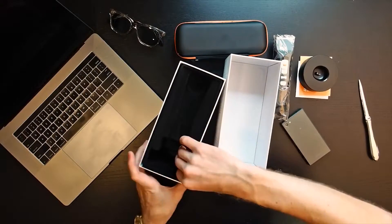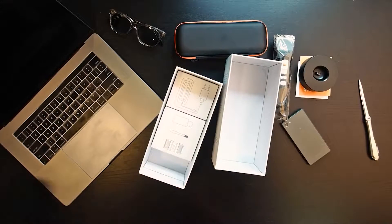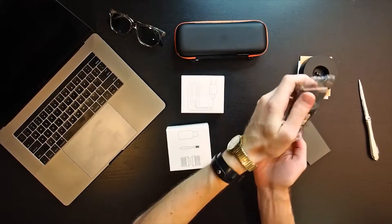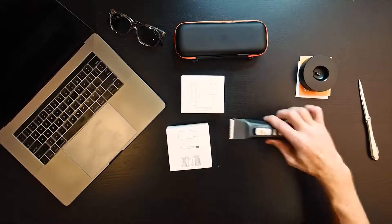And underneath you have what looks like your accessories. Let's move that out and get all the pieces laid out.